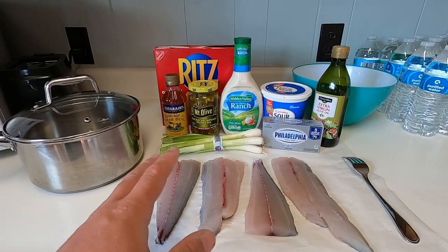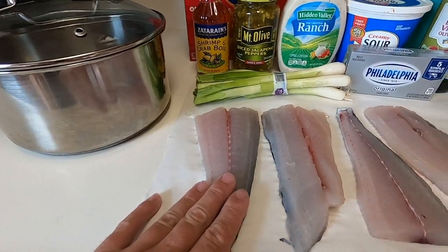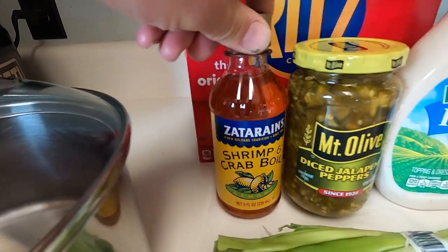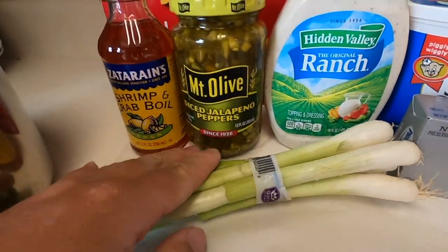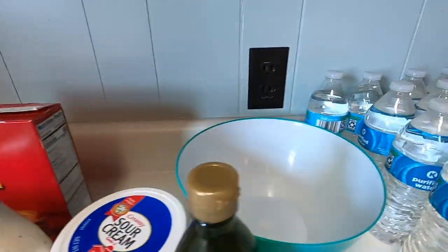It looks like a lot of ingredients but there really isn't. Most importantly: fresh Spanish mackerel with skin on but cleaned and scaled. I have a pot, fork, Zatarain's shrimp and crab boil, diced pickled jalapeños, ranch, sour cream, a block of cream cheese, extra virgin olive oil, and green onions. For serving: Ritz crackers — or your crackers of choice — and a mixing bowl. This recipe comes from a guy named Max who fishes a pier; he gave my family this recipe and every time I get Spanish mackerel this is what I want to do with it.